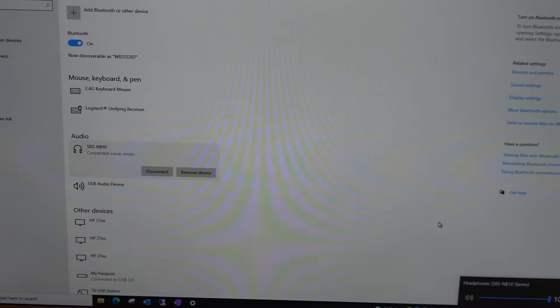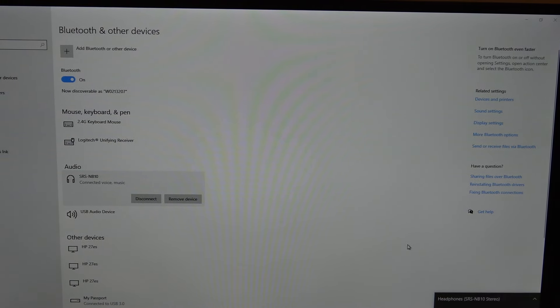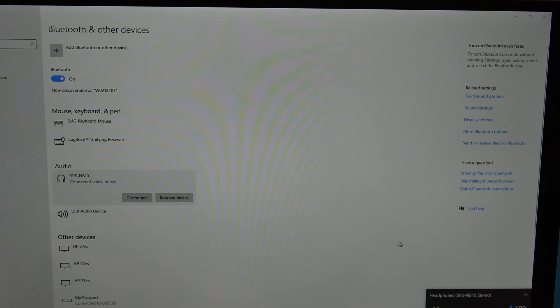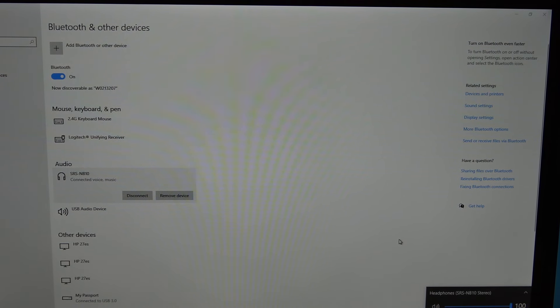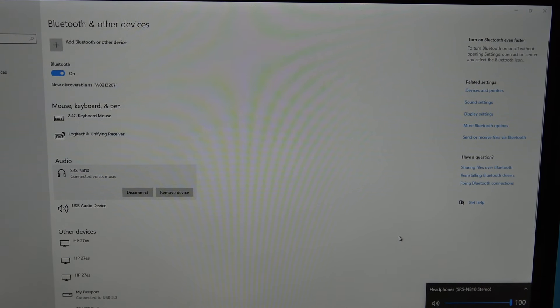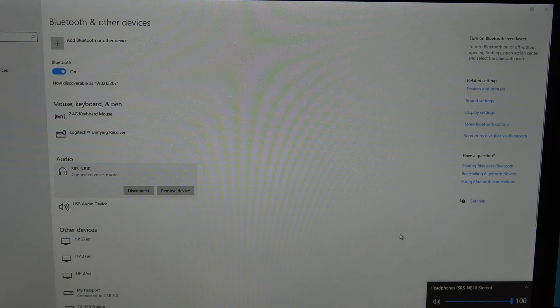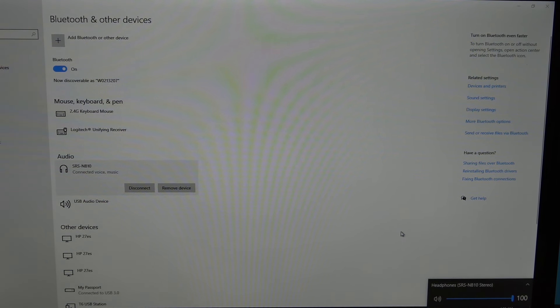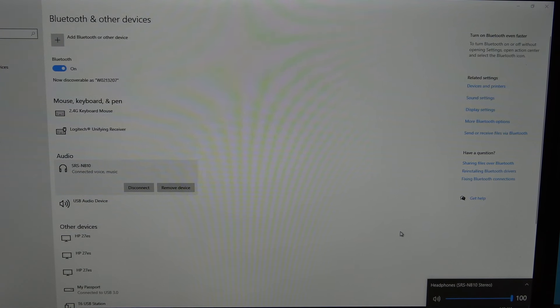Once both devices are connected, there's an extra step for a multi-point connection. First connect your cell phone, then connect your PC separately, and then there's an additional step to enable the multi-point connection between the two.